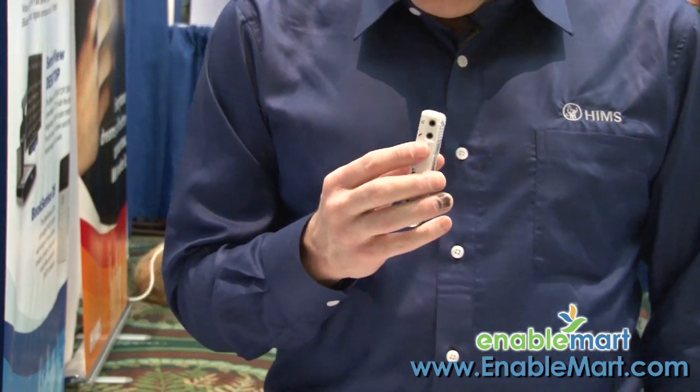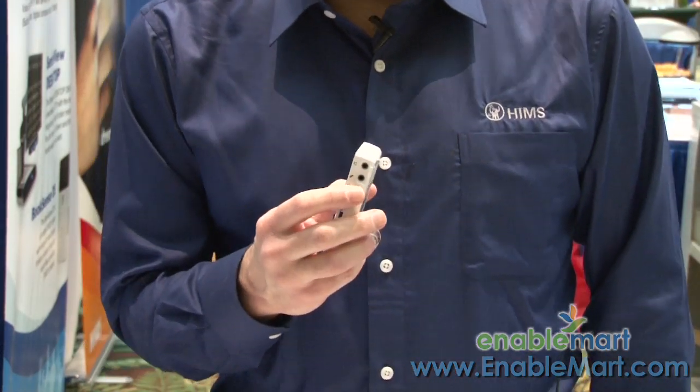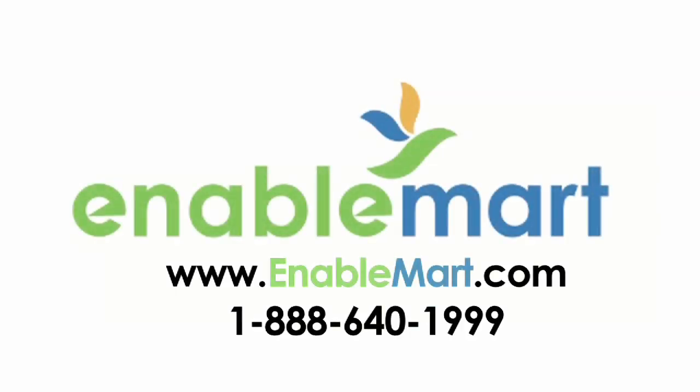I really appreciate you watching today. If you have any questions, please feel free to go to enablemart.com — that's E-N-A-B-L-E-M-A-R-T dot com. Enable Mart is a leading provider of assistive technology for just about any product available in the United States, Canada, and beyond. We invite you to go there and find out what is available through Enable Mart. Thank you.